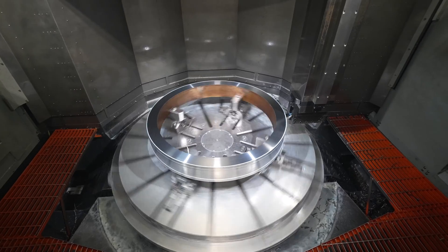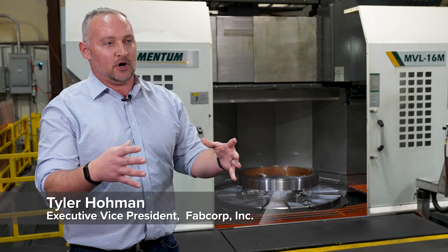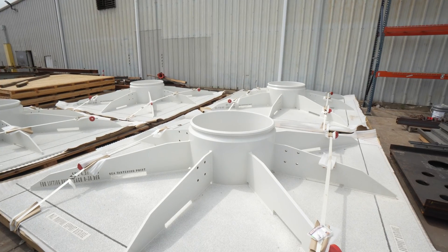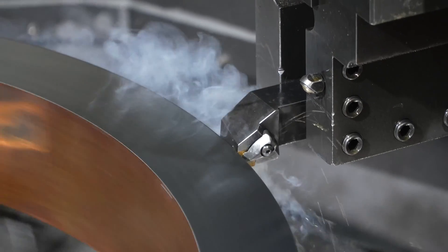This is a very important part of the subsea gas mat that we do for one of our largest customers. It is a lock ring that slips over a rough machine forging and that holds a well head together. Very tight tolerances on this particular piece. We do the turning here and we also do the side holes on the Momentum as well.